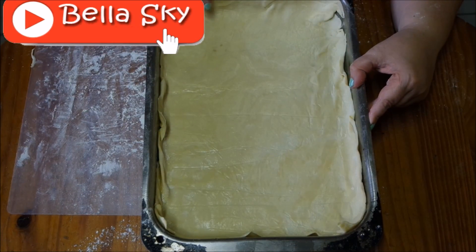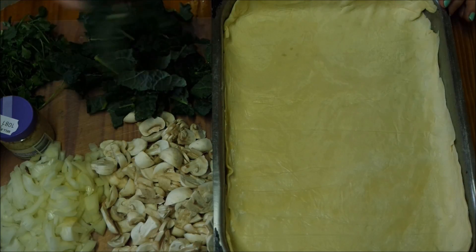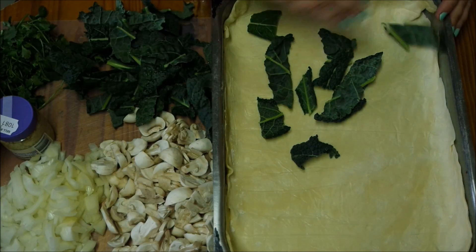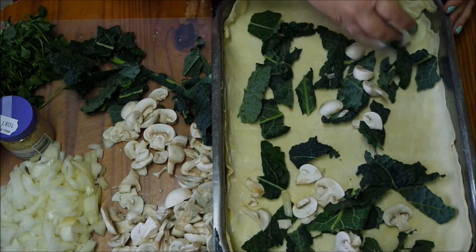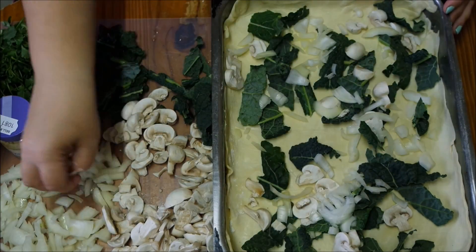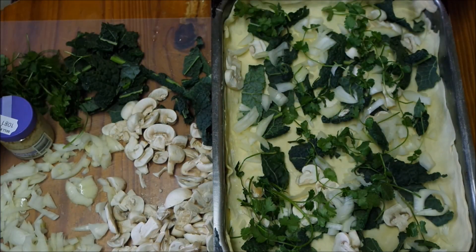Now we're going to set this aside and prepare our filling. The fun part begins - we're going to assemble our pie. I'm going to first put a layer of kale. It doesn't matter what order you do it in, just assemble it however you like. Then some mushrooms, onion, some coriander, and some chicken.